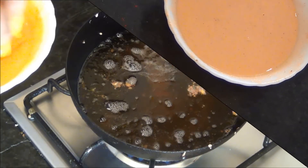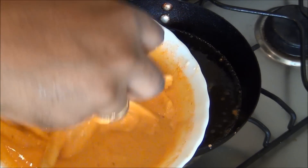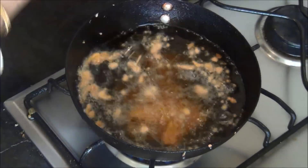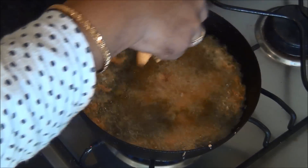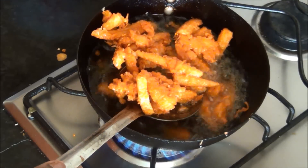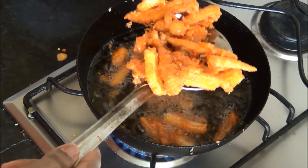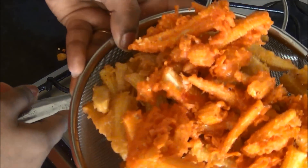Now I am going to dip the baby corn pieces into this batter and fry them in hot oil. Drop them in one by one and make sure you do not overfill the oil. Baby corn is very light and will get cooked very easily in 3 to 4 minutes. When they turn crispy, you can take them out and keep in a separate dish. So baby corn 65 or baby corn fry is ready now.